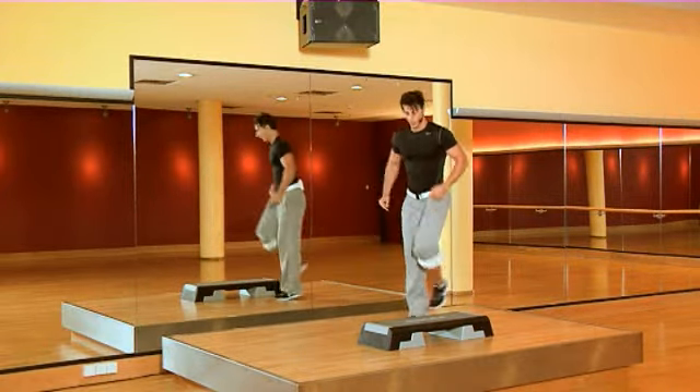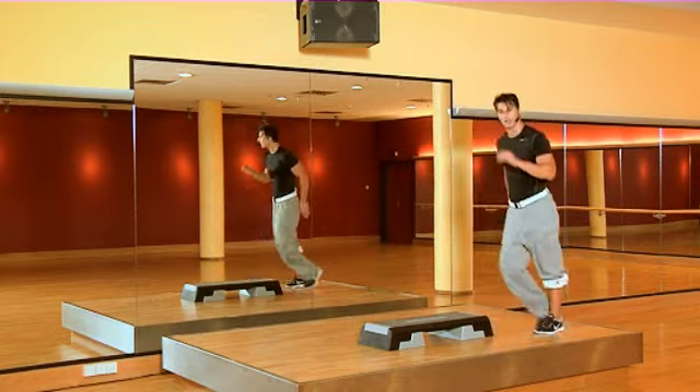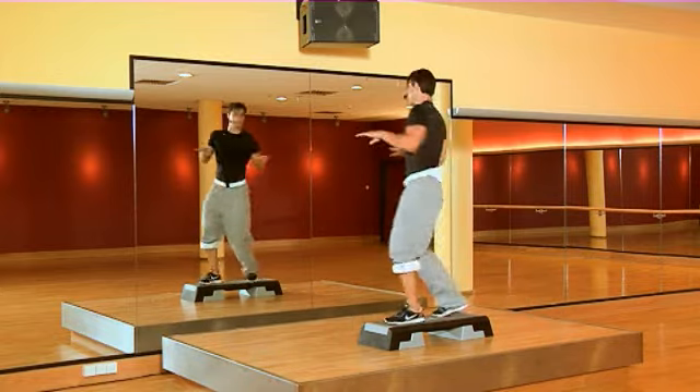Forward, backward, change. Forward, backward, change. Turn. Easy march. Forward, backward, change. Easy march.